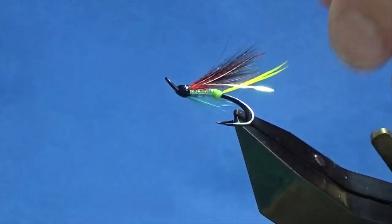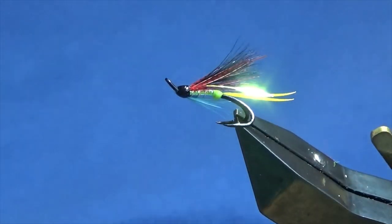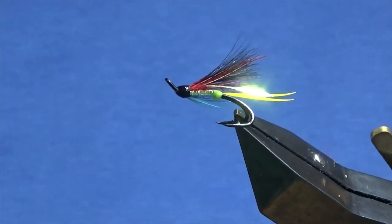So there you go guys, just a wee bit of fun - a wee fly that may work well for the Dalekin. If you fish for the Dalekin, some of the rivers are starting to fish well now for them. Tie a few of those up, hopefully they can catch you a few fish. If they do, let me know how you get on. As always, many thanks for taking the time to tune in to watch the video. If you like the wee videos I'm putting together, please think about subscribing to my channel - it helps the wee channel out. Until next time, tight lines.